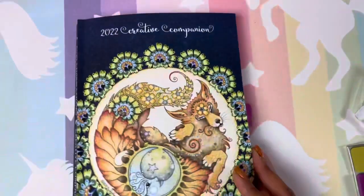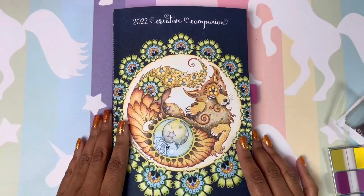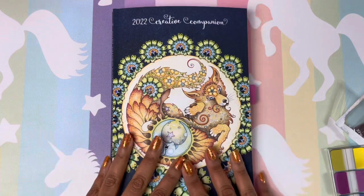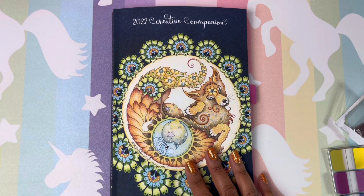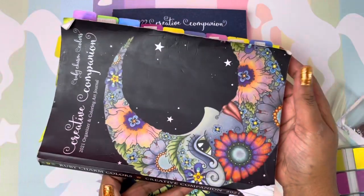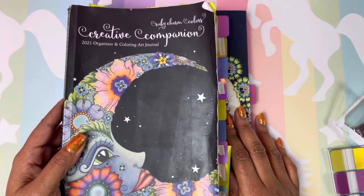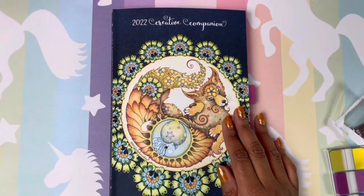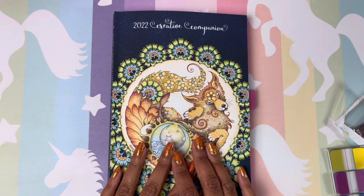Guys, this is the new 2022 Ruby Charm Colors Creative Companion. I love it. I highly recommend it. It has brought me through this year. It kept me organized. I didn't forget a lot. It just lasts, and I had it in my work bag every day, so it looks beat up, but you can tell love went into this book. If you have any questions about the book, feel free to comment below. Thank you and have a wonderful day.